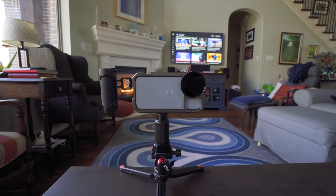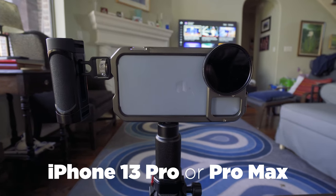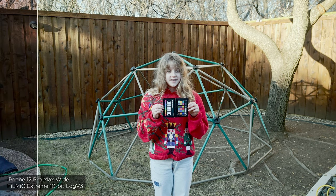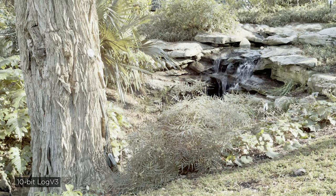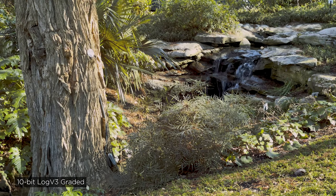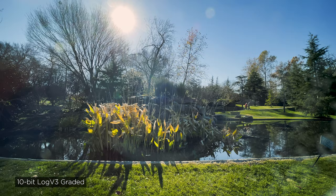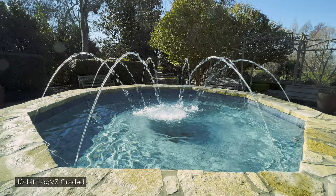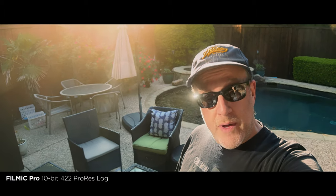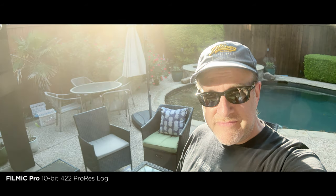ProRes is only available on the iPhone 13 Pro and Pro Max, or on later devices if you're watching this in the future. Shooting Log video allows you to get the most dynamic range out of the sensor and into the footage, giving you the most latitude and flexibility for color grading in post-production. This is a phone with a small sensor and you're using computational imaging, so it's not the same as shooting Log with a traditional camera. But the idea of shooting 10-bit 422 ProRes Log on a phone is still pretty mind-blowing and can help you create very cinematic looks that were unthinkable just a few years ago.